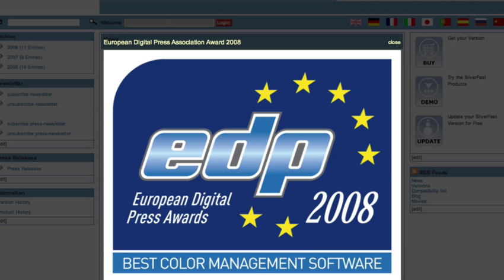Silverfast received the European EDP award for Best Color Management 2008.